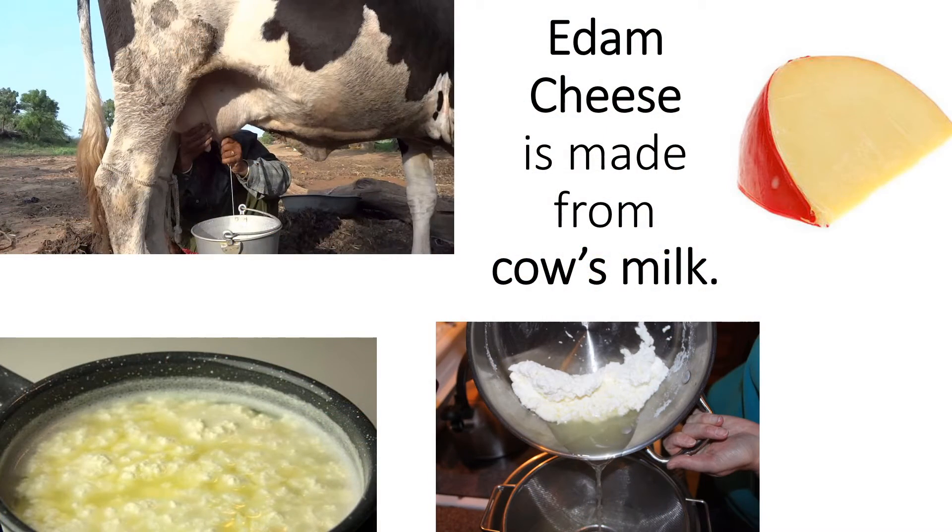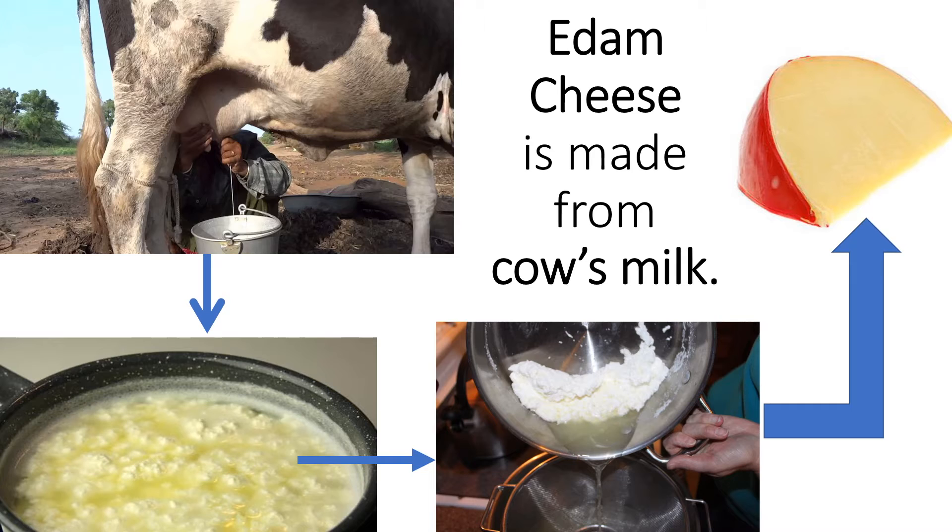Where does cheese come from? Does it grow on a tree or under the ground? No, cheese needs to be made. What do you need to make cheese? You need milk to make cheese. You take the milk and add the other ingredients in the recipe and cook it on top of the stove. The liquid that you see is called the whey and the solid clumps are the curds. You drain the whey from the curds and then you shape the curds and you get cheese.